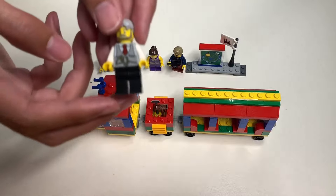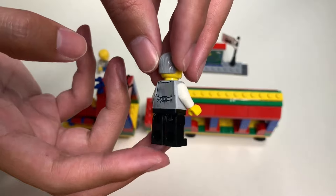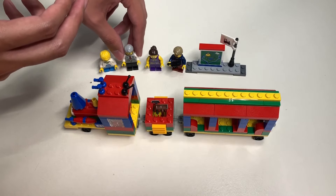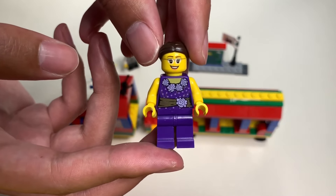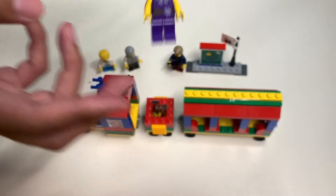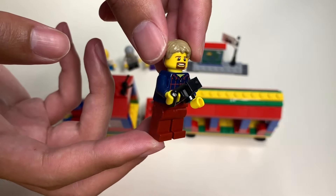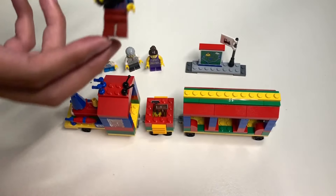Let's take out the second minifigure. Here's the second minifigure, which is a train conductor that has a watch in his pocket. And let's take a look at the third minifigure — in a purple and gold dress. And the last minifigure is a tourist holding a camera, wearing a checkered shirt.